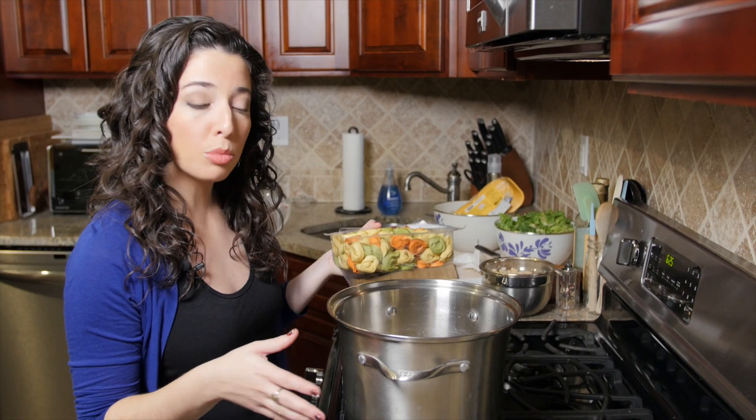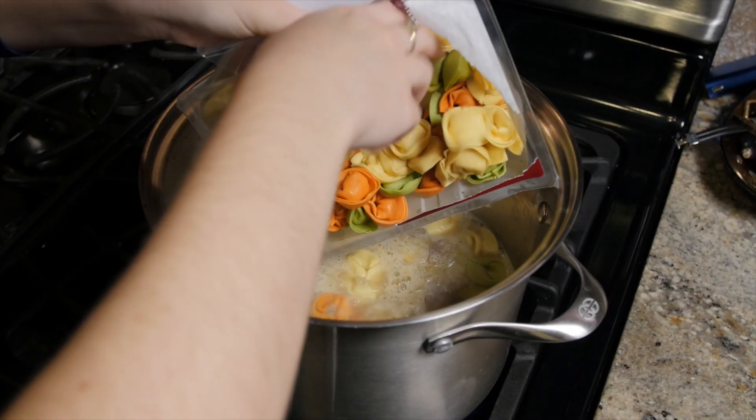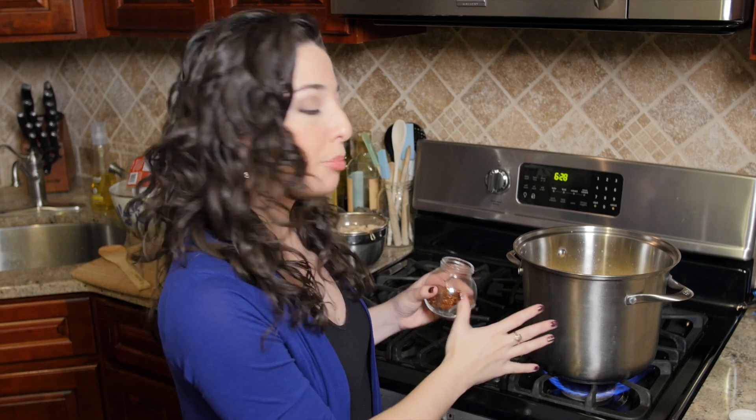Now that the soup has come to a rolling boil, we're going to add in one pound of cheese tortellini. We're going to season our soup with a pinch or two of red pepper flakes, then bring it back to a boil until the tortellini are cooked.